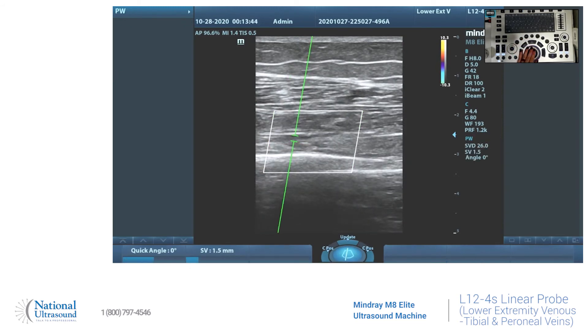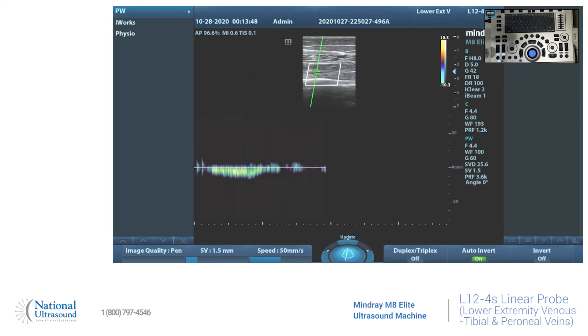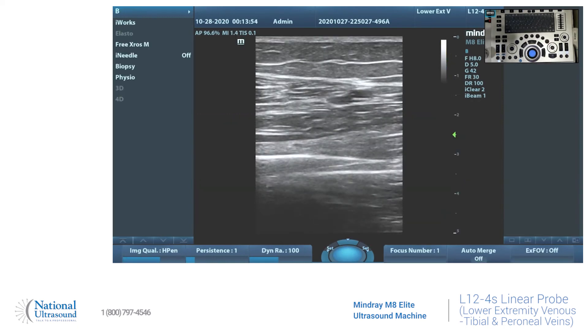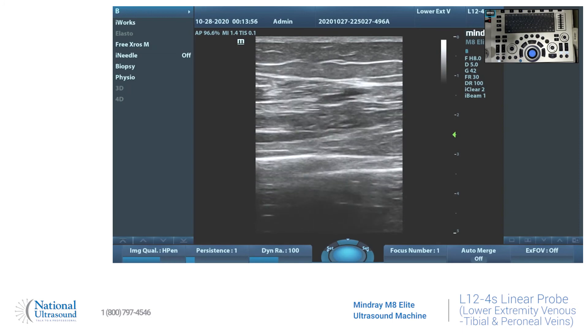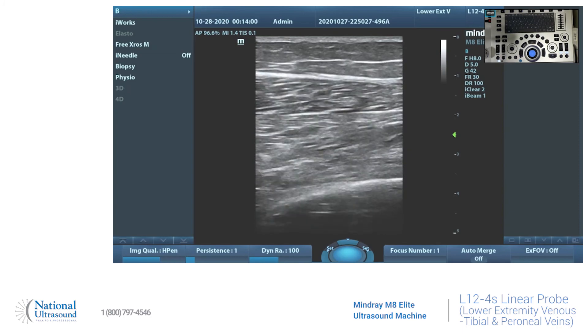You're just going to pulse wave that just like we did for the posterior tibial. Augment it, make sure there's good flow. And that's all you need to do for our color flow and pulse wave Doppler. Thank you for watching. Please be sure to like and subscribe for more ultrasound content.